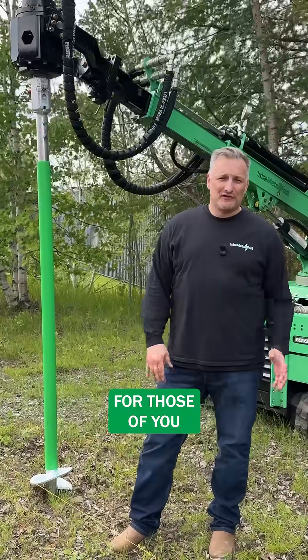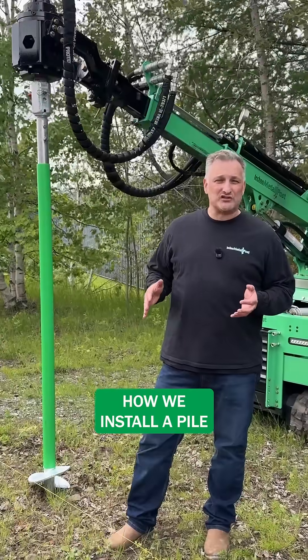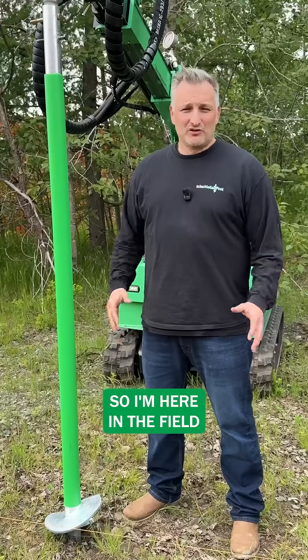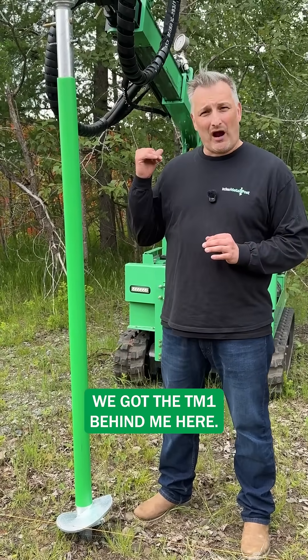Hi, Matthew here for Techno Metal Post. For those of you that are not familiar with our technology, we're going to show you how we install the pile from start to finish. So I'm here in the field and we've got a pile all set up on the machine. We've got the TM1 behind me here.